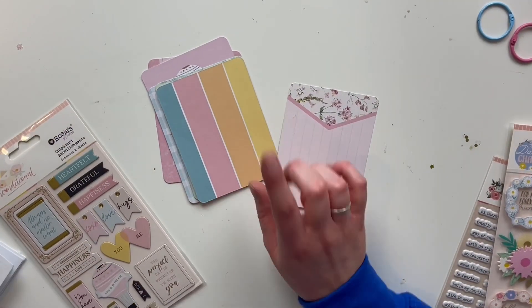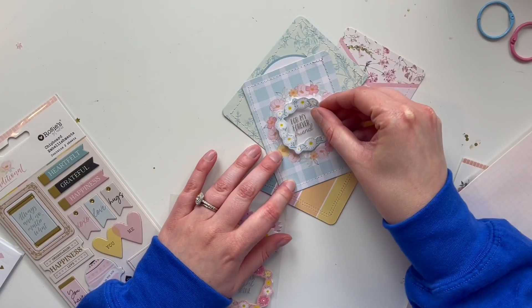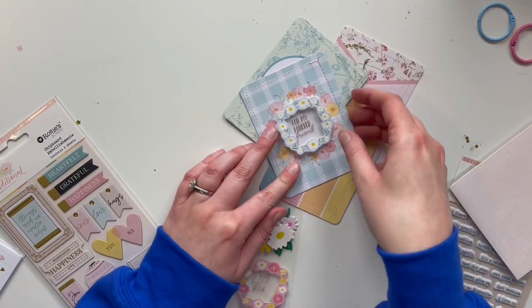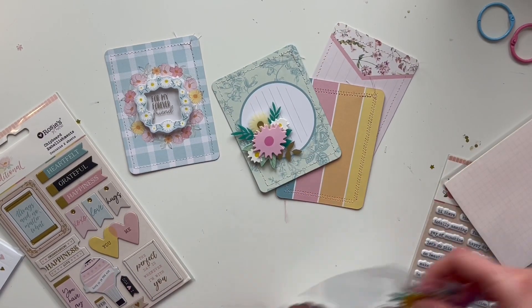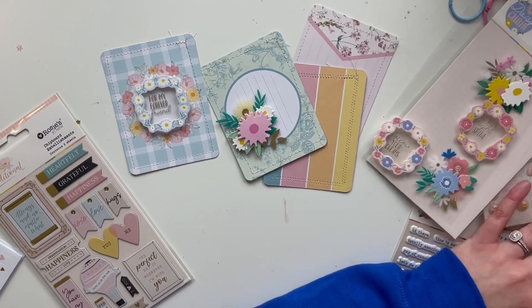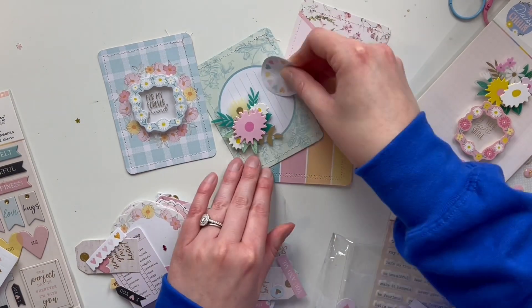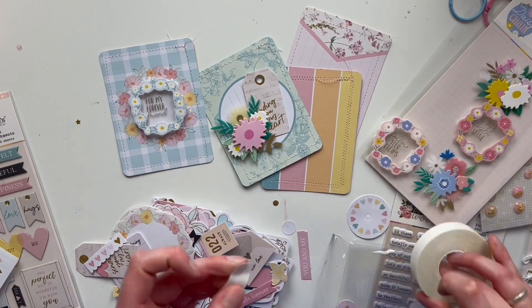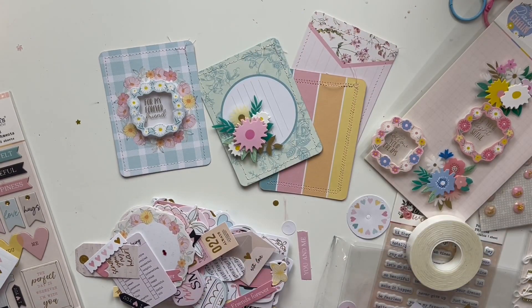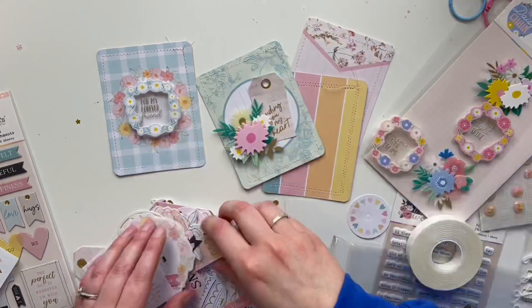I was about to start decorating and then I realized that I need to sew these. So I sew them and that helps just give it a little something extra. That blue card with the floral wreath was easy to embellish because I just put that layered sticker in the middle of it and I think it looks fine just like that. Some of them will be simple like that and then others will be a little bit more interesting with layers and embellishments.